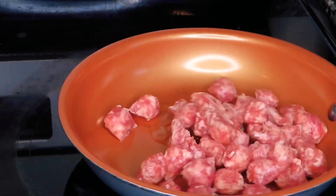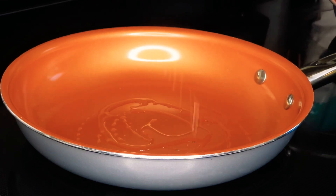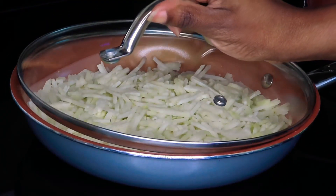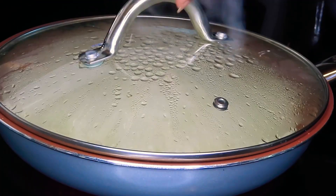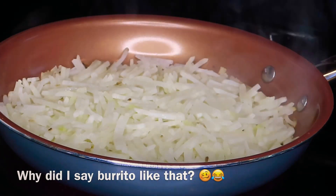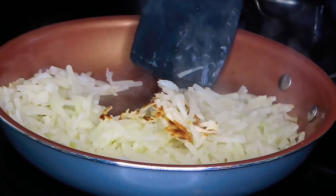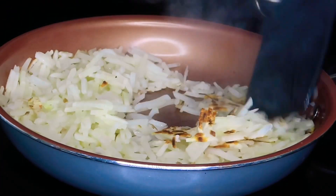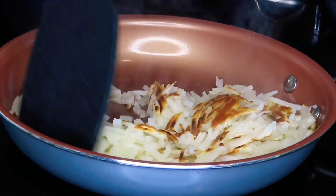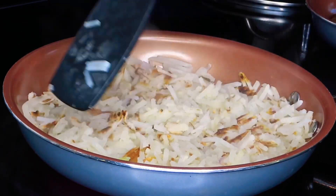We're letting that render and getting nice and crispy and golden brown. While that is working, we're going to put some oil in another pan and start cooking our hash browns. I love hash browns in my breakfast burrito — they are so yummy. I went ahead and put the lid on to help the hash browns cook a little bit faster. We're going to flip them over — you can see we've got some nice delicious brown bits coming along.